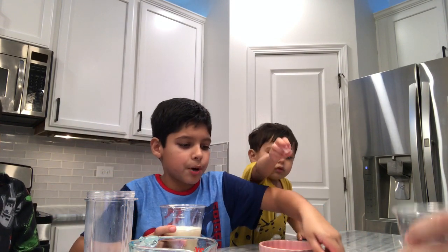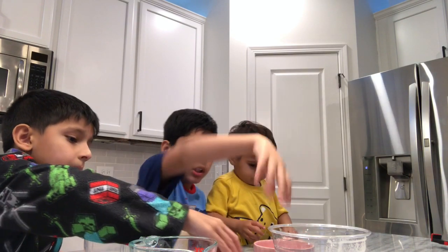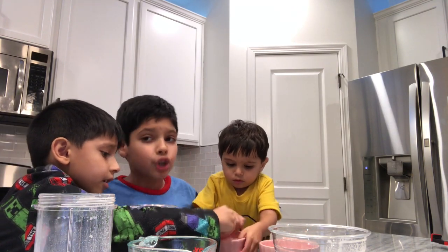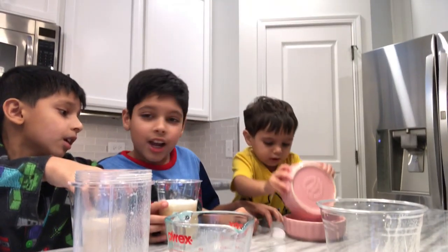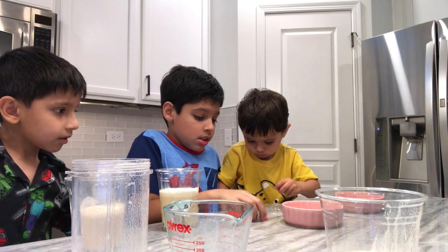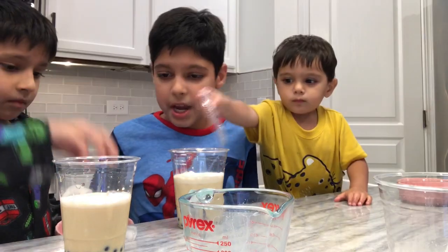I like mine cold so I'm putting ice in mine. This is mango flavor by the way! Next time we might make taro flavor. Okay and then you're done — enjoy! It's the best, trust me, you're going to love it.